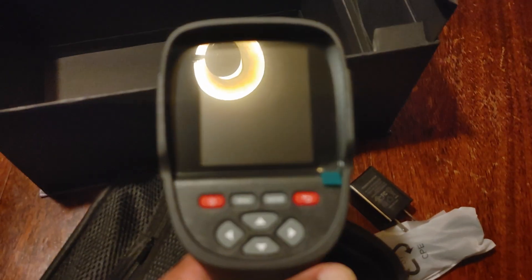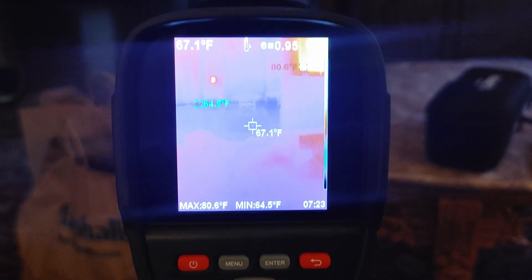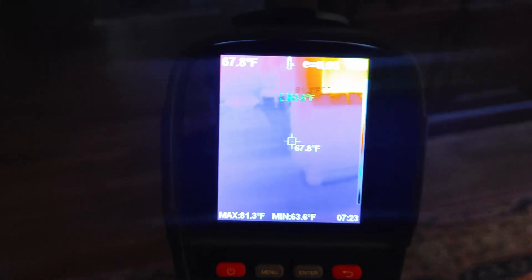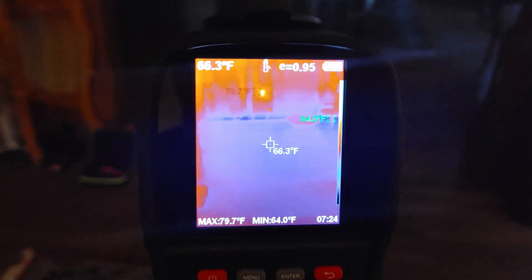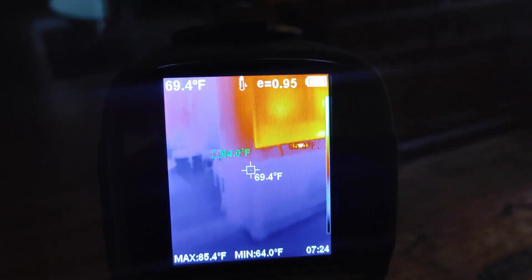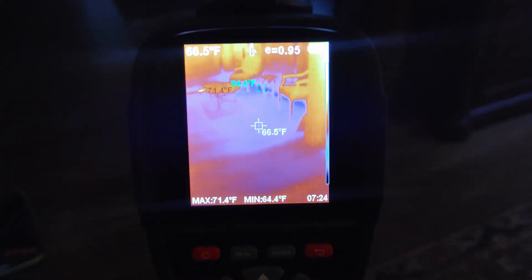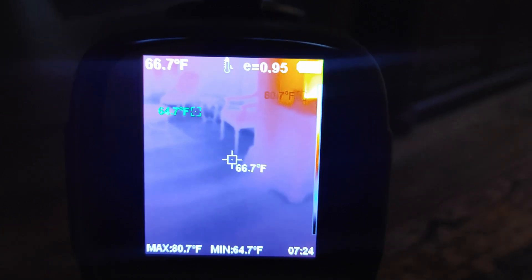Hopefully the contrast is good — we'll find out in the morning. Now looking at the Kaiweets, the screen isn't showing up great on the cell phone, but in person this thing looks way different — a lot more detail. In real life it's showing up more black and white. The screen is bigger so it fits more details. It shows three different temperatures: the pointed one, the coldest, and the warmest.